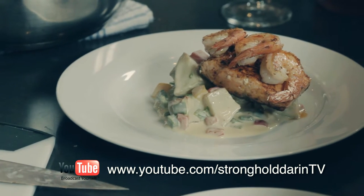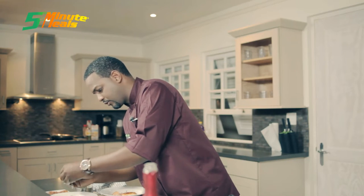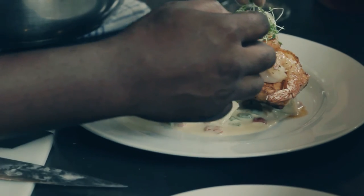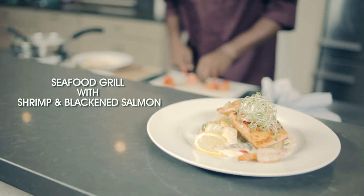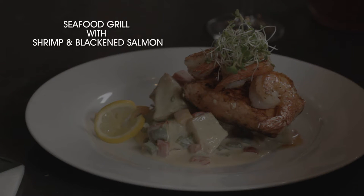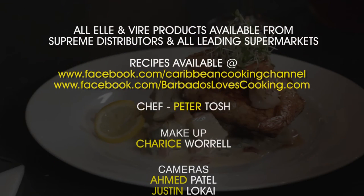Then you're going to finish off with a piece of lemon for garnish and top it off with some locally grown alfalfa sprouts. I'm Chef Tosh and you've been watching 5 Minute Meals, the Seafood Edition. We'll be right back.